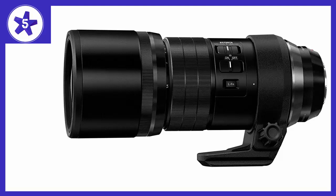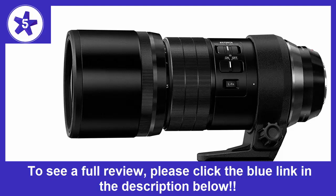Welcome to Channel 5 Stars. In this video I'll be reviewing the Olympus M.Zuiko Digital ED 300mm f/4.0 PRO lens.